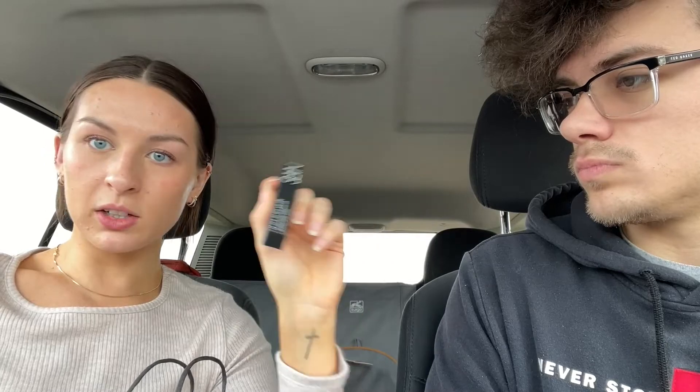I picked up a NARS radiant creamy concealer — this is a backup because I love this concealer; it's my favorite and it's the one I'm wearing right now. I am going to send the Hourglass back because I just don't absolutely love it. I also picked up an Anastasia brow wiz — I haven't used these in forever and I remember really liking them. I just don't really fill my brows in, so I think having this on hand for the days that I do want to fill them in is a good thing. That's the whole shebang.